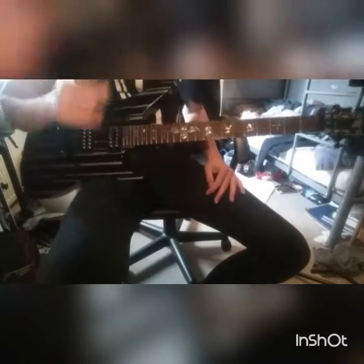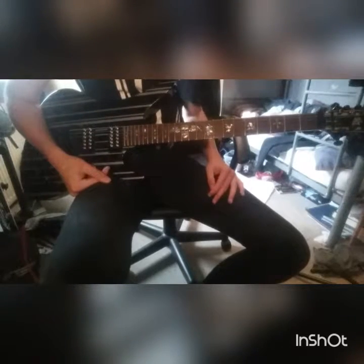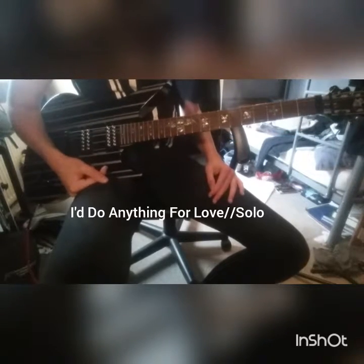Hey YouTube, how's it going? I'm back today to show you a really great guitar solo. I'm just going to put a bit of light on the guitar. A really great guitar solo by Meatloaf — well, not by Meatloaf, but the song is by Meatloaf: 'I'd Do Anything for Love.' Short solo.